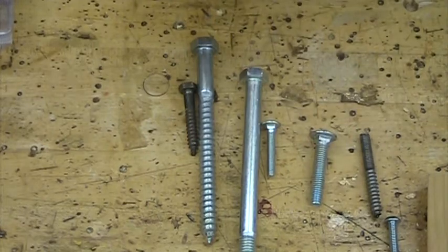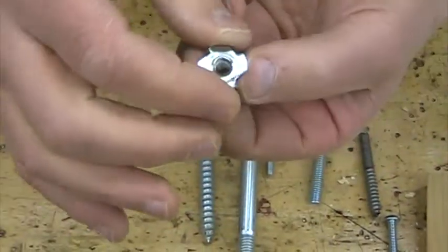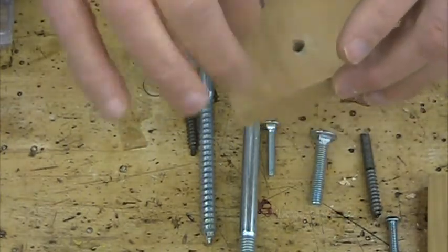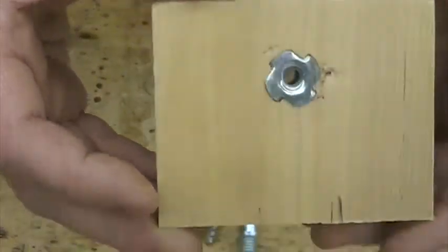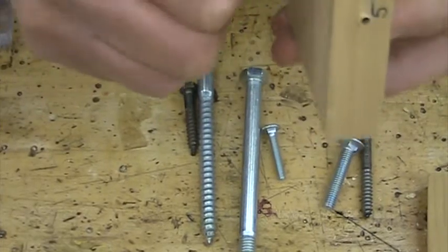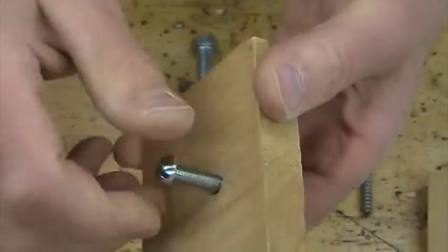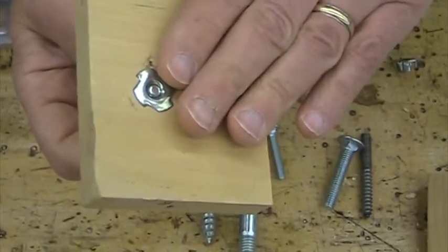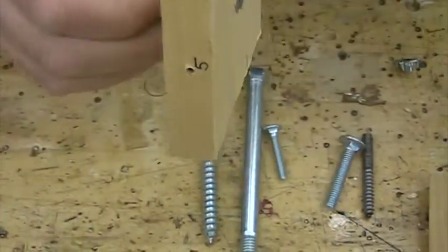Another way to make an internal thread is with one of these — this is called a T-nut. It looks like a washer with a threaded tube and some spikes on it. The way it works is you drill a hole, put this in there, and pound the spikes in so that it stays there. You can see here's the threaded insert already pounded in there — that holds it in place. And now from the other side, I can put in a screw, and I've got a very secure fastening through that piece. The downside to a T-nut is that the backside looks pretty nasty, so you can only use this in a place where that other side is not visible.